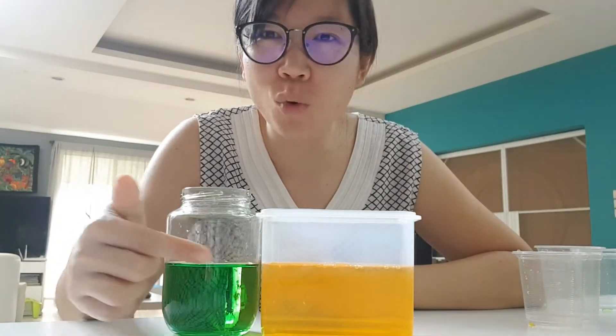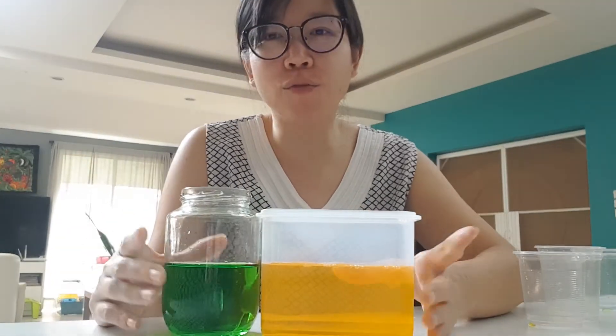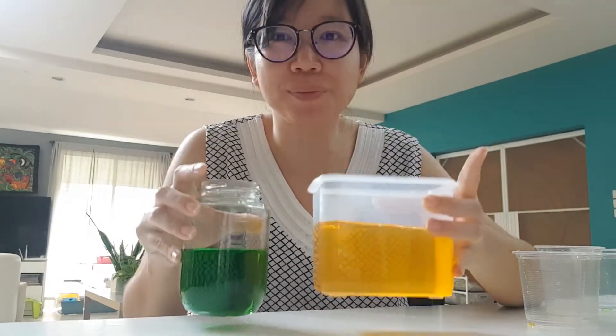So having the same water level does not mean — does not always mean — that the volume is the same when the containers are not the same size or shape.